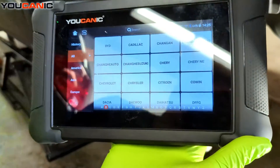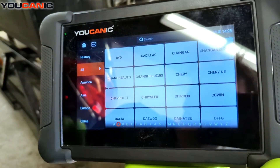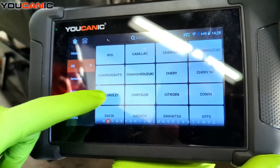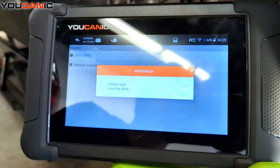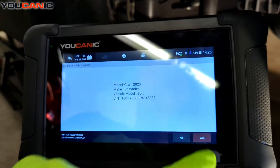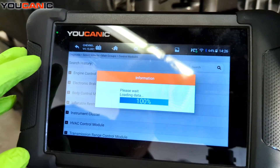One thing to note when you do it this way: you also need to make sure that the parking brake is released. We don't want to have the parking brake applied while we do this. So in the scanner app, we're going to select Chevrolet, then use the Smart VIN to communicate with the vehicle, pick up that it's a Bolt, and hit Yes. If everything matched, we go to Control Modules and then into the Electric Parking Brake Control Module.